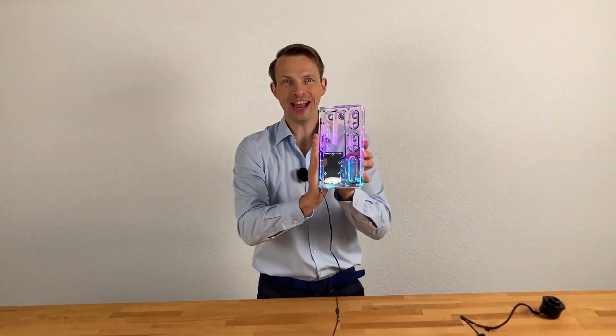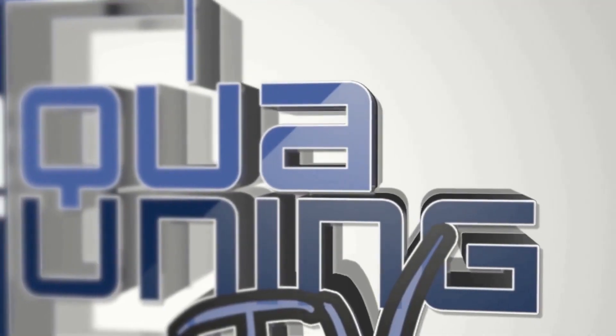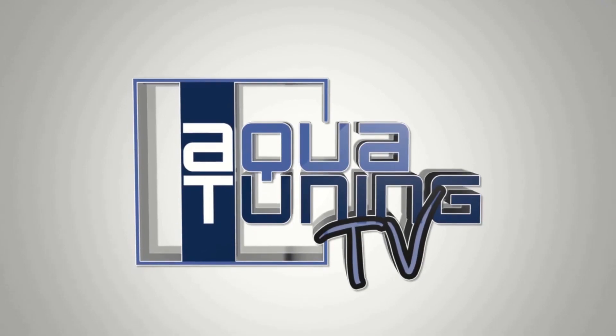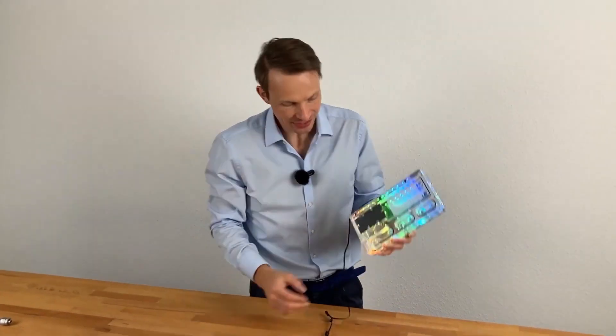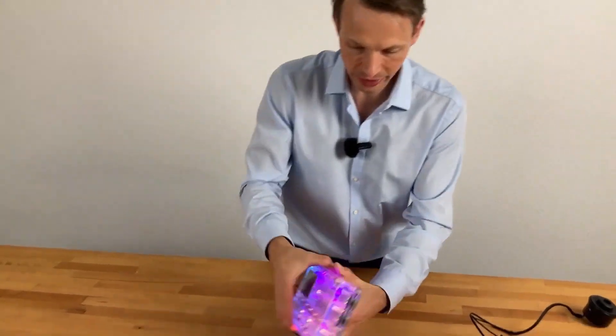What is this and why would you need to have it in your computer? Let's find out. The answer is very simple: because you can have it. Why would you not want to have this fancy bling bling in your computer? So let's take a look at it.